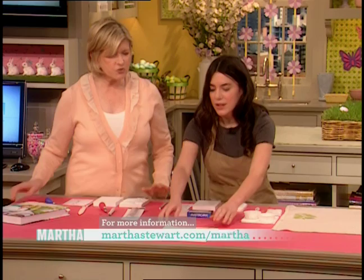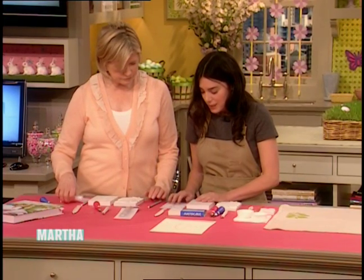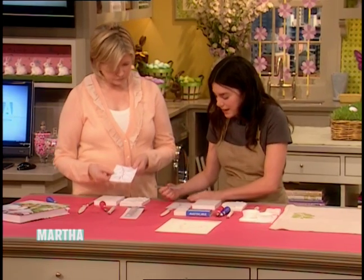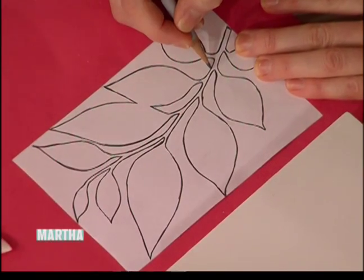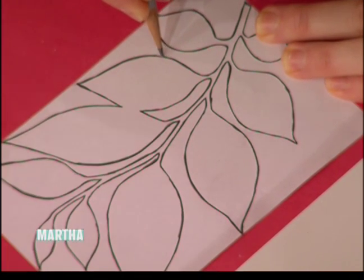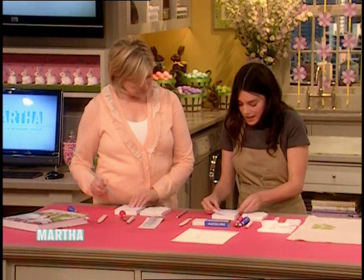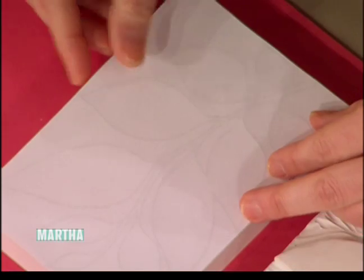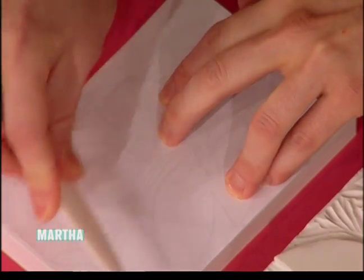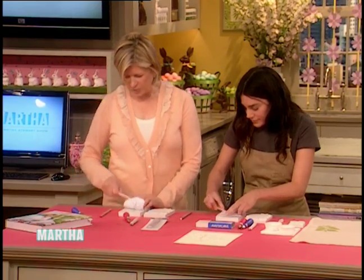So the templates — you can download from the website. This is really like a dogwood flower and a branch of leaves — a leaf motif. The way that you transfer to the block is just using a pencil: trace the design of the leaf, just follow the line, because you're going to transfer it with the graphite from the pencil. Then you can just use a bone folder — this is a Martha Stewart bone folder — and you just rub like that. No carbon paper necessary.